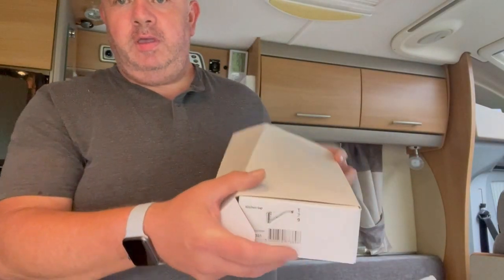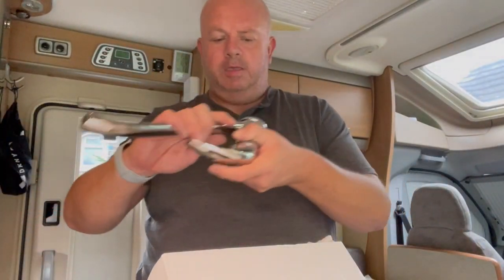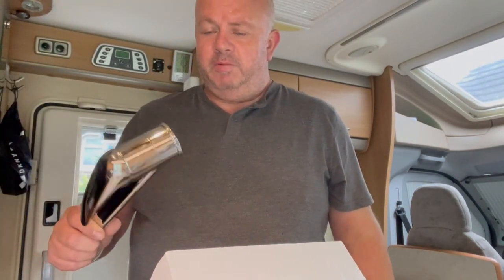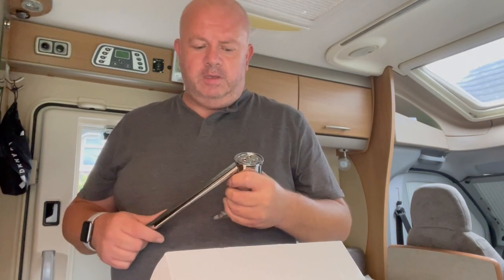Right, so I've got the new tap - it's an Amazon special, hopefully it'll be alright. It comes with fitting instructions. It is exactly the same as the one we're taking out - same size, just a little bit more shiny. It fixes under the bottom with a stud and a nut, then there's two pipes. The cartridge and everything is already built in. I read reviews and there are people with motorhomes and caravans who've bought this tap and said it's been fine. It was 20 quid - the equivalent from well-known motorhome specialists online is 70 to 80 pounds, which might be better quality, but we don't invest that sort of money into a tap.